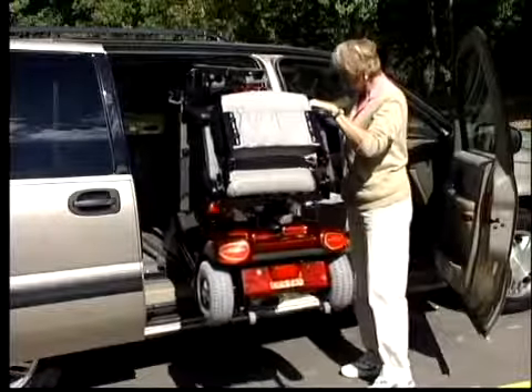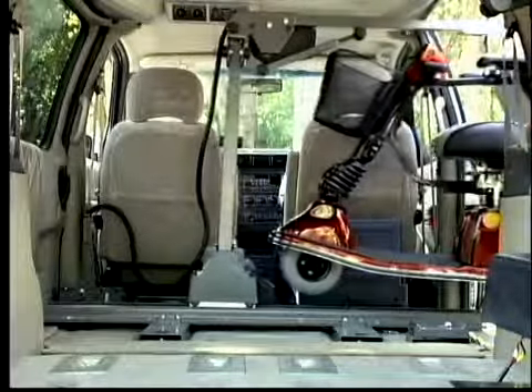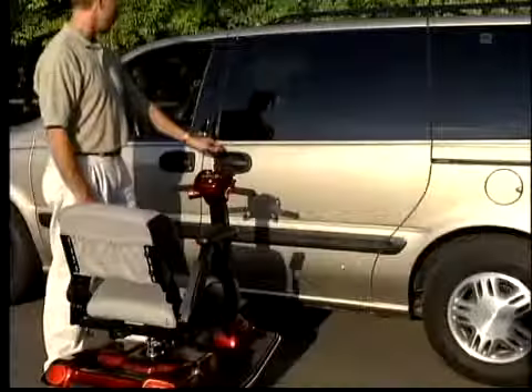Bruno's VSL 900 Scooter Lift 2 raises and stores a fully assembled wheelchair, small power wheelchair, or moderate length scooter through the driver's side or the passenger side sliding door of minivans, mid-sized vans, and full-sized vans.